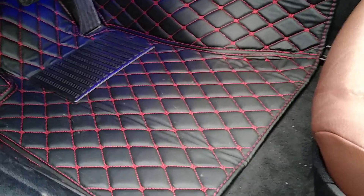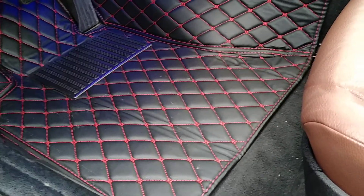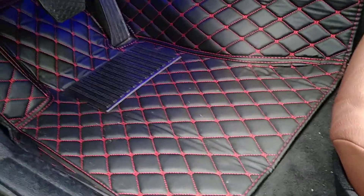We're going to be doing a quick review on these floor mats I got off of eBay for my BMW 528xi. They cost $60 and come with the full set.